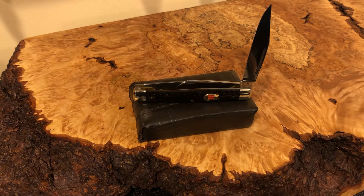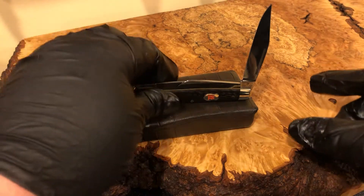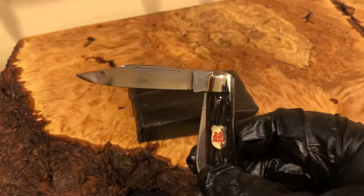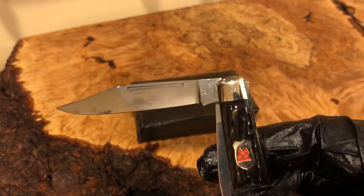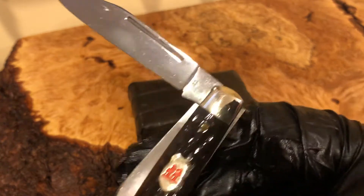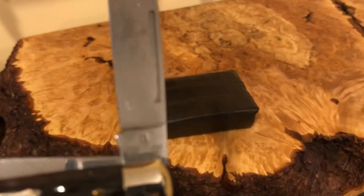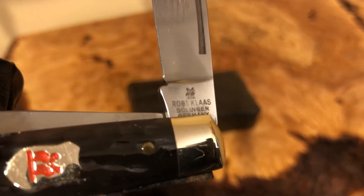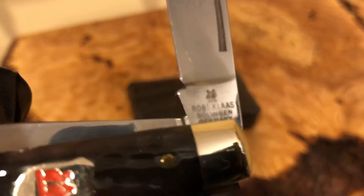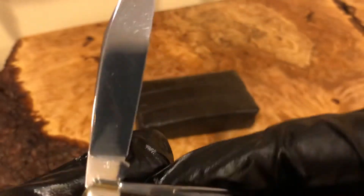Hey everyone, welcome back Knife Squires, this is Knife Squire Joe, and here is a review on a Kissing Crane folding knife. This is an older knife — I'm not sure if it was the 80s, I got it in the 90s. Let's see if we can zoom in: this is a Kissing Crane, Robert Class, Solingen Germany.